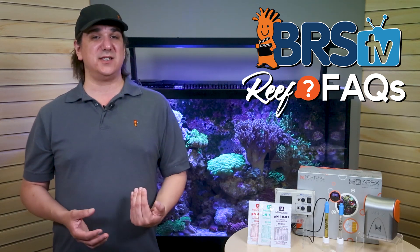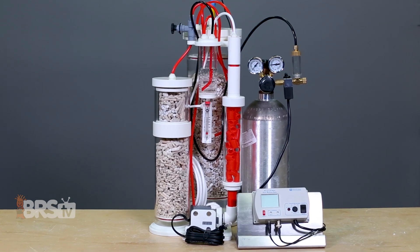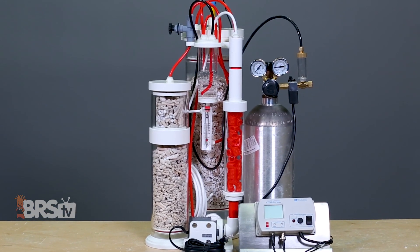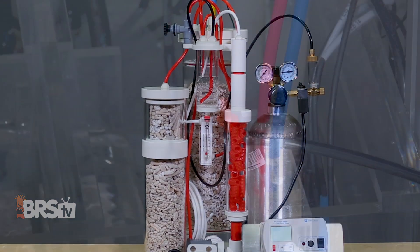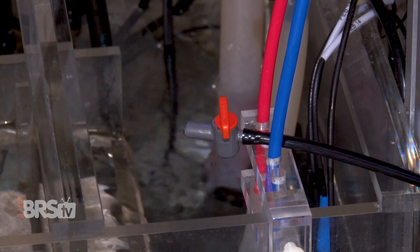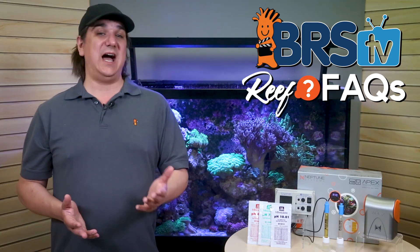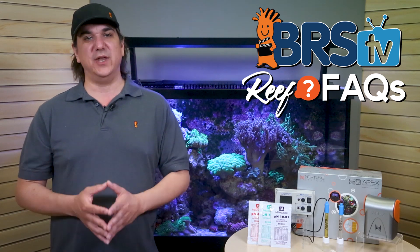As to how far it's off before you recalibrate — which is a $2, 10-minute process — that depends on what you use the probe for. If you use it on a calcium reactor, which doesn't just control equipment but is also an important tank safety component, and the pH actually controls the potency or calcium and alkalinity concentration of the effluent, well, in that case I might want to maintain pretty strict accuracy with the highest quality probe that I can find.